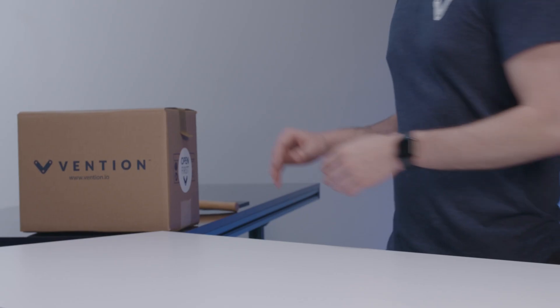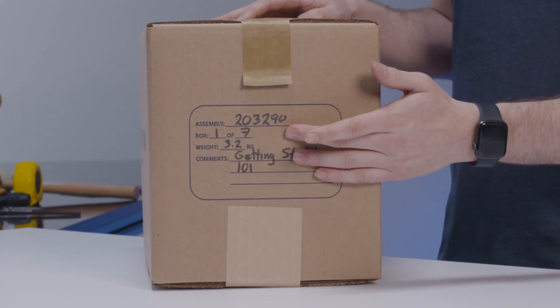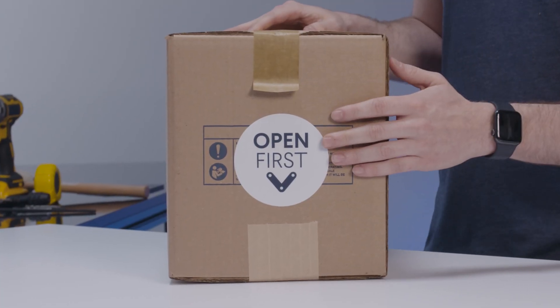Now that we've prepared our area for assembly we can get started by opening up our first box. In your shipment you should find a box labeled one of however many you have, or on the other side you should see a sticker that says 'open first.' With that we can open it up and see what's inside.